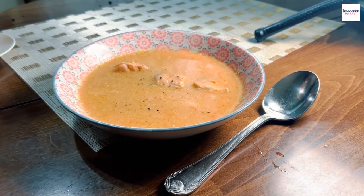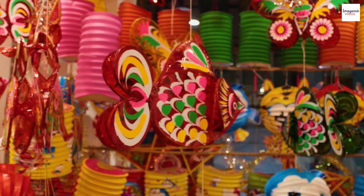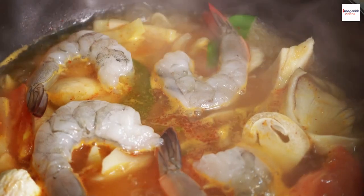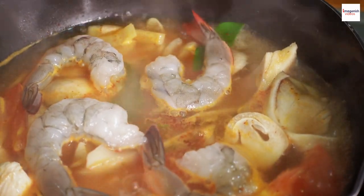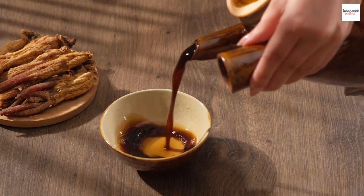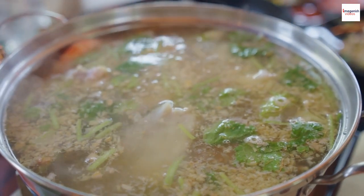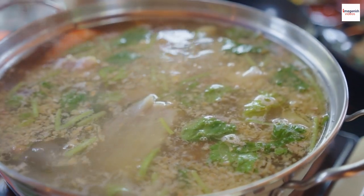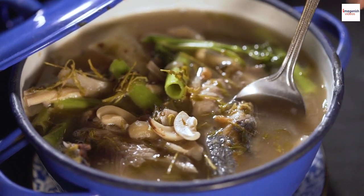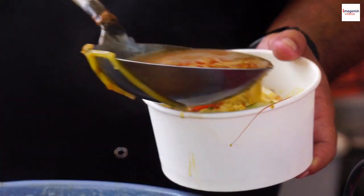Gun chua is also associated with celebration and special occasions. It's a staple at Vietnamese weddings, New Year celebrations, and other significant events — a way of wishing good luck and prosperity to those you share it with. Another fascinating aspect is its connection to traditional medicine. Many Vietnamese believe that the balance of flavors in this dish is not only delicious but also good for your health. The sourness aids digestion, and the herbs used are known for their medicinal properties.